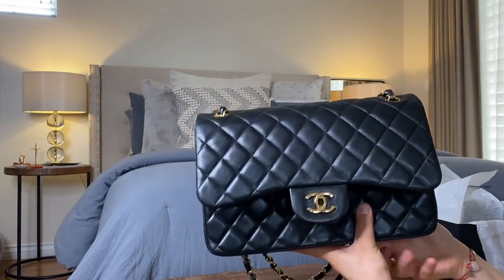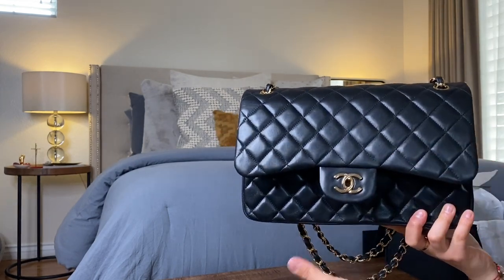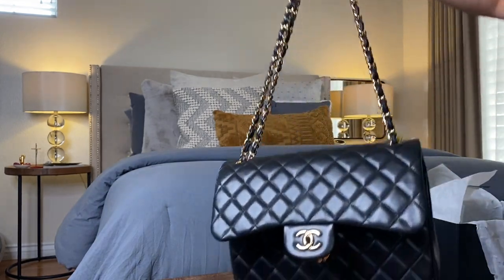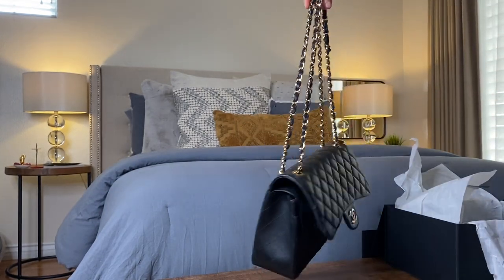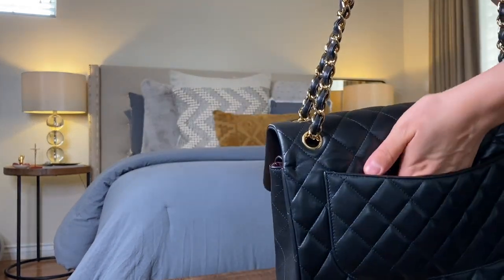What I do is place them in the box they originally come in and store them on a shelf in my closet. It may take a little bit of time to put away and take out every time you want to use it, but it will be worth it in the long run. This Chanel Jumbo Flat bag retails for $6,400 US dollars.